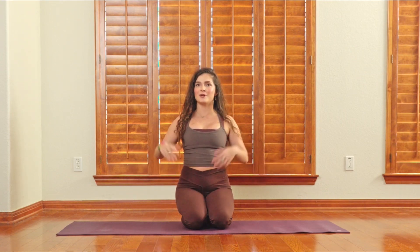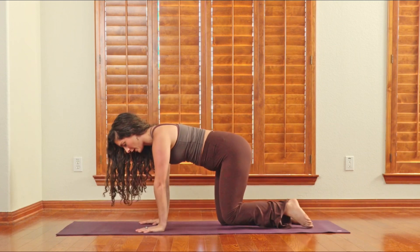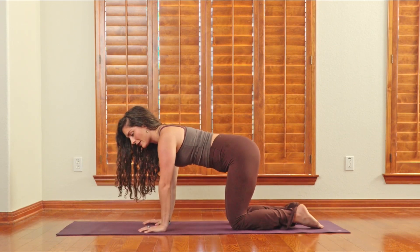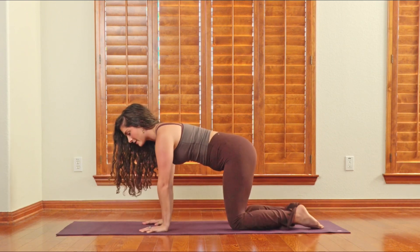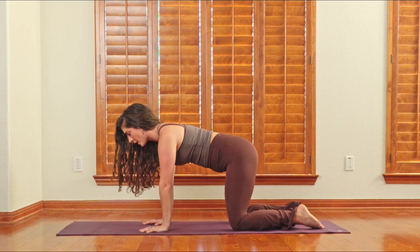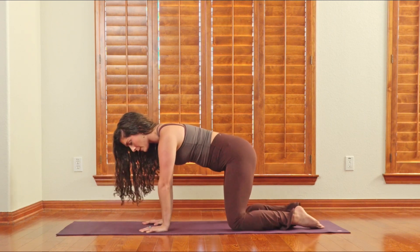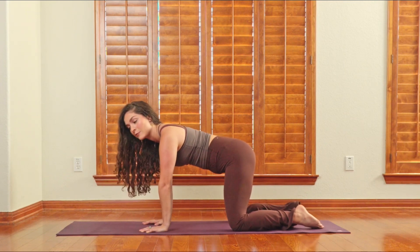Let's go ahead and get into it. Start on hands and knees — hands under your shoulders, knees under your hips. Spread your fingers nice and wide, think about making claws, and then push away from the floor. It might be helpful to have your knees just a hair wider than you normally would in your tabletop position.